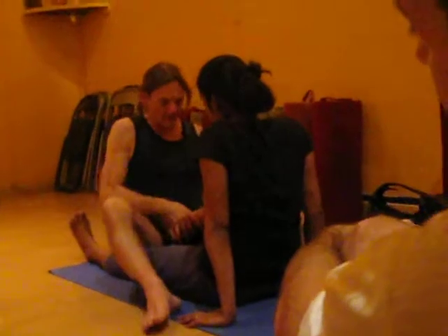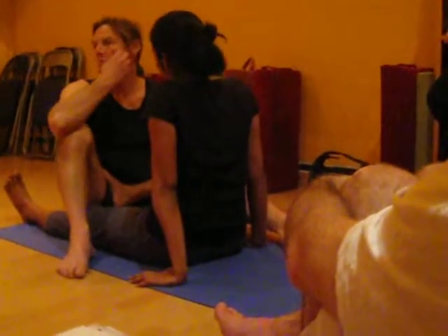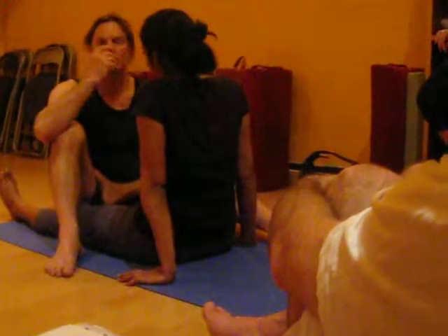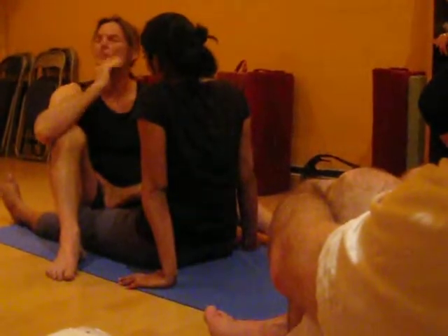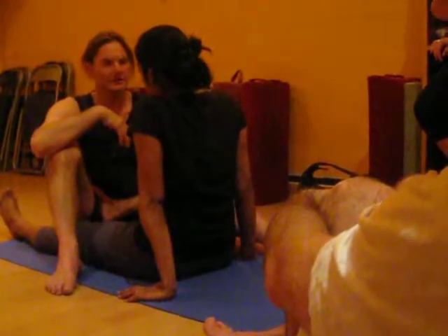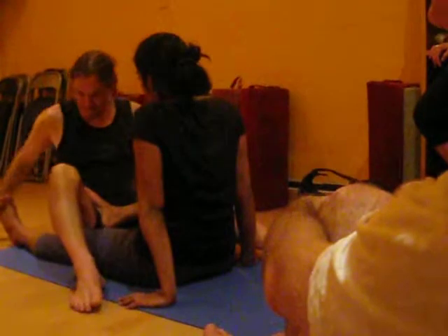So here I'm getting in a little bit closer now. With adjusting and working with students, you've got to be able to do what I call practitioner neutral, and listen. You've got to be able to learn to listen.